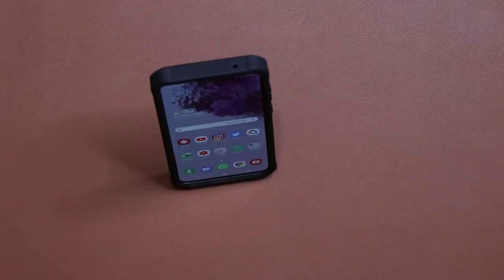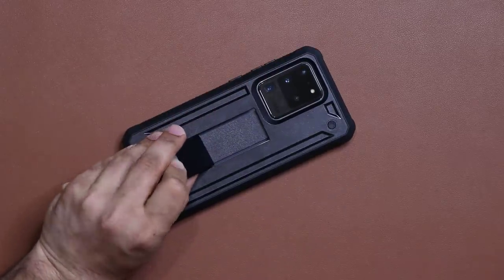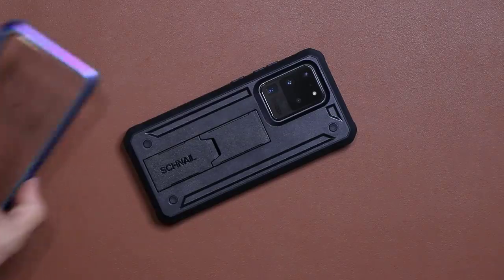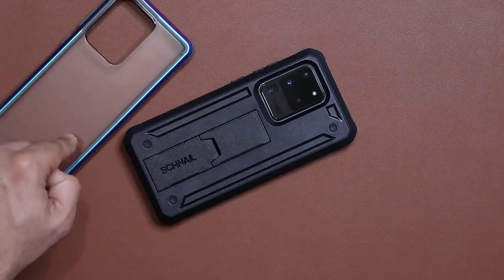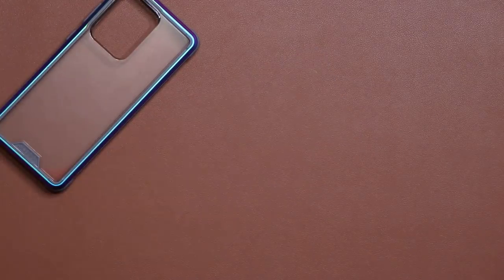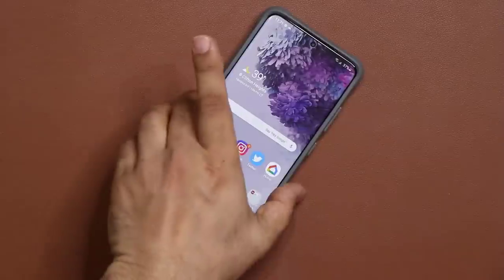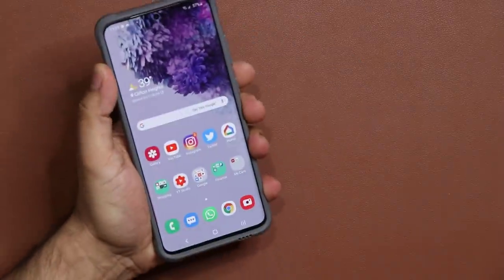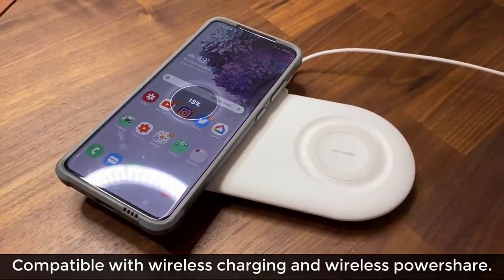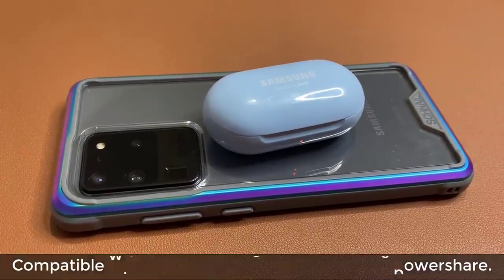So this is a fantastic case. Links to buy this one are down below — it comes in black. Now I'm going to move over to the Savior series, which has its own unique features that I really love. The Savior case also works with wireless charging and wireless power share, so let's move on.